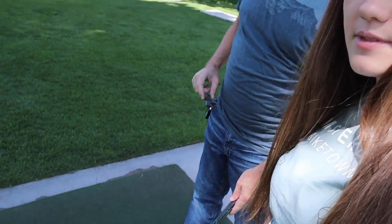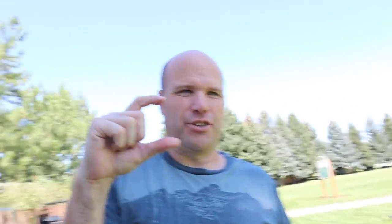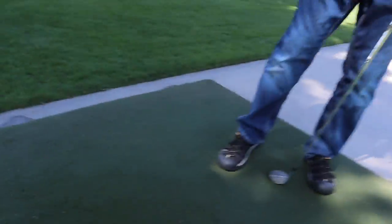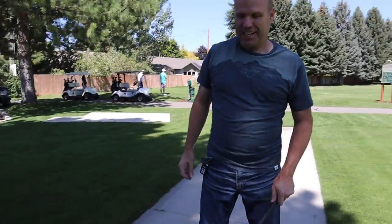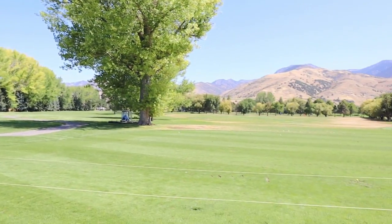Teeing off means this is the very first time you hit on that hole, and you typically put a tee in the ground. Well, we're on an artificial mat here so it has an artificial tee — it just raises the ball off the ground a little bit. You can hit these up to like 400 yards. I can't hit it quite that far. How many meters and feet is that? Way out there. Okay, here we go — to the yellow flag.